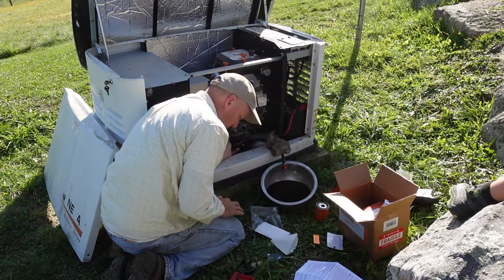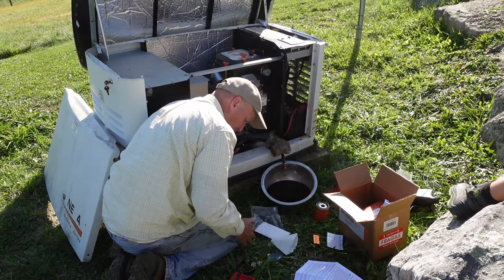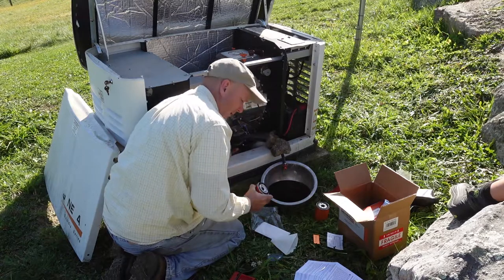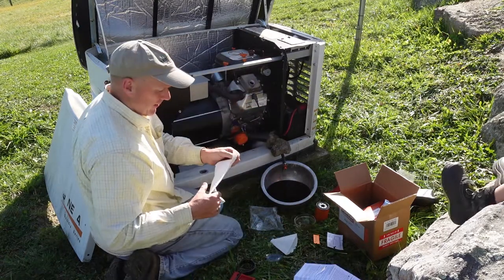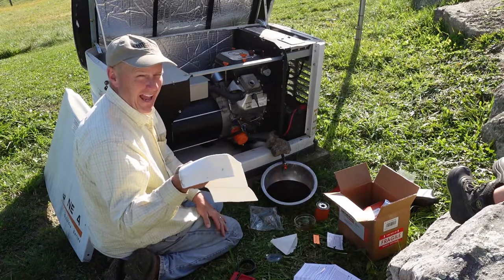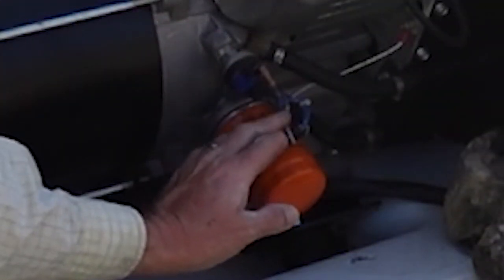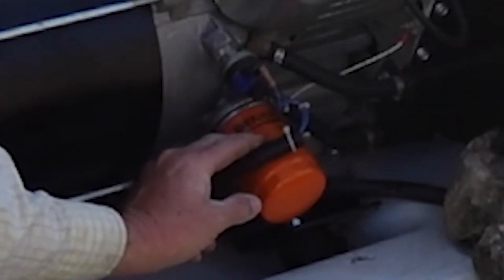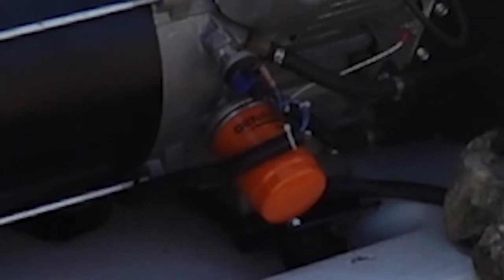Just use a little bit of the oil and put it on the seal of the oil filter — put it on the seal of the oil filter like that so it has a good seal. I'm pretty excited: it came with a rack, how cool is that? In order to get my filter off, I moved this wiring harness up — it was below. I'm going to put it back below now.